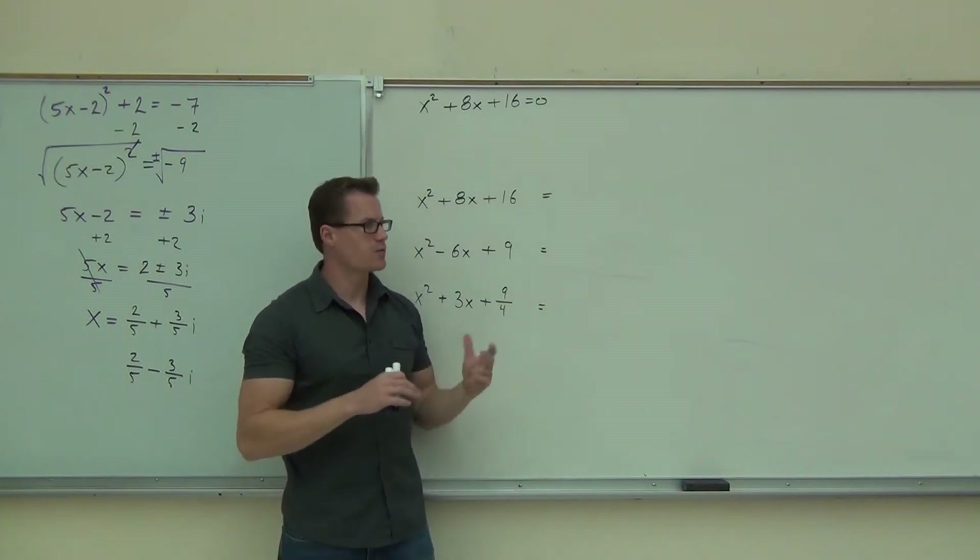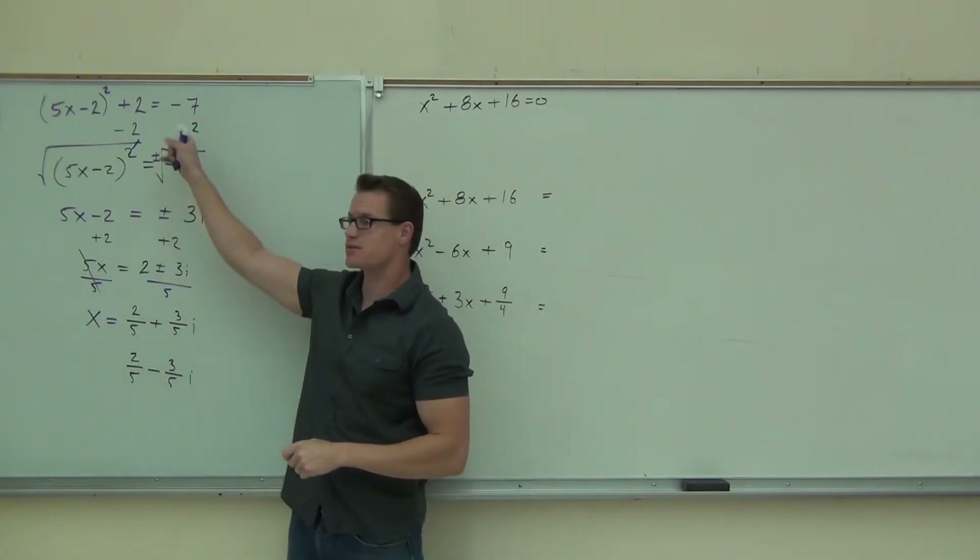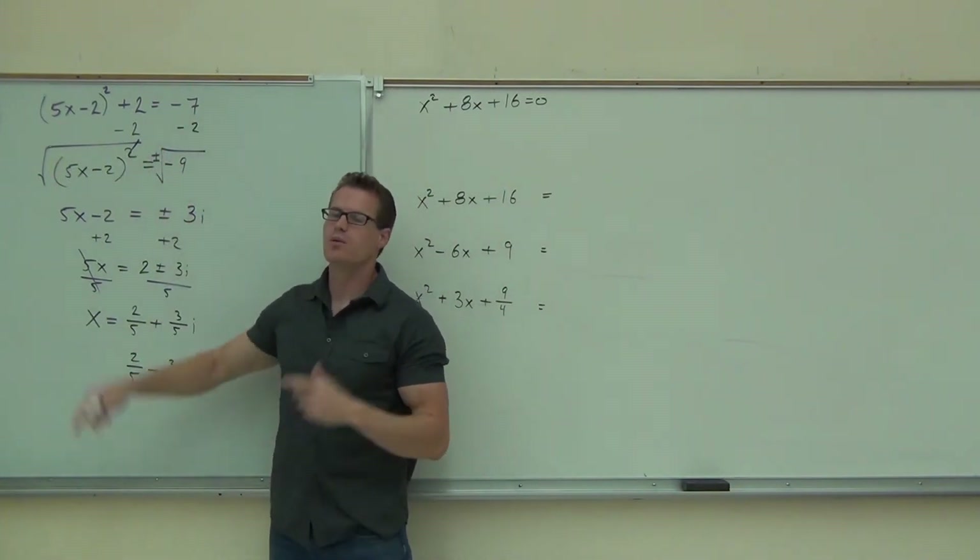We need a slightly different way to go about it. We need to change this to look like this. That's what we need to do — we're going to learn how to do that right now.